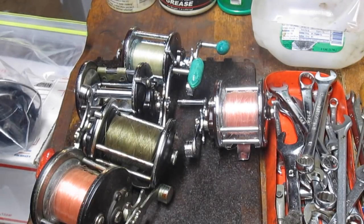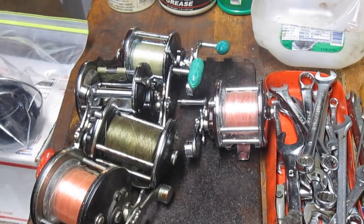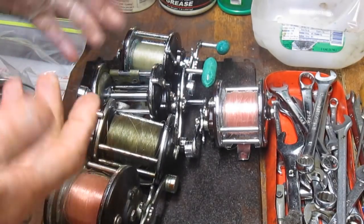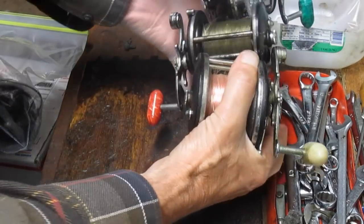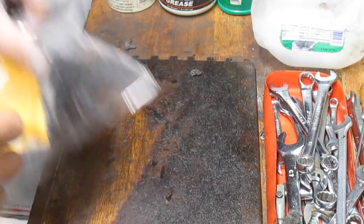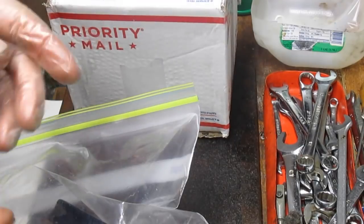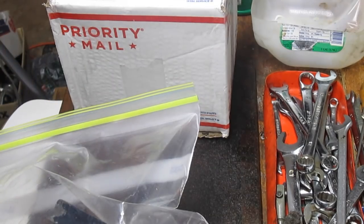Hi, this is Dennis with Second Chance Tackle back again. Today I'm going to work on a reel that was on my to-do list. It's one reel I showed you a while ago about flea market finds. The season has just broken out here for bluefish, striped bass, and black sea bass, so a lot of folks are bringing reels in to tune up.